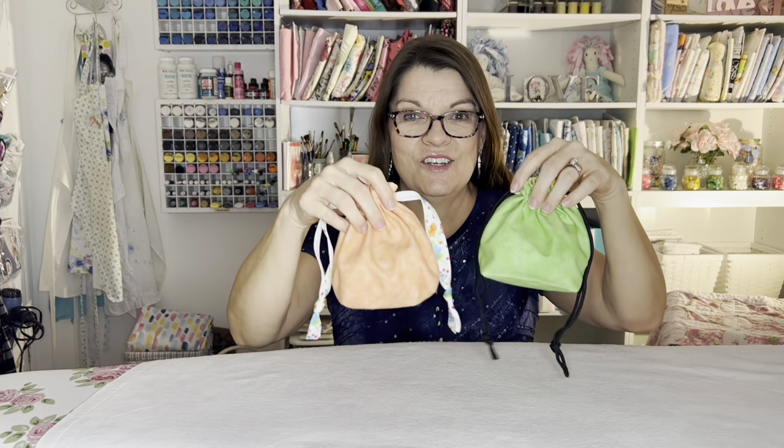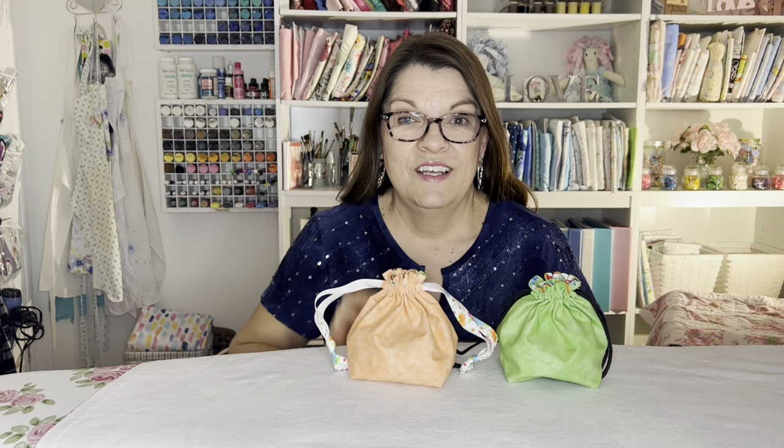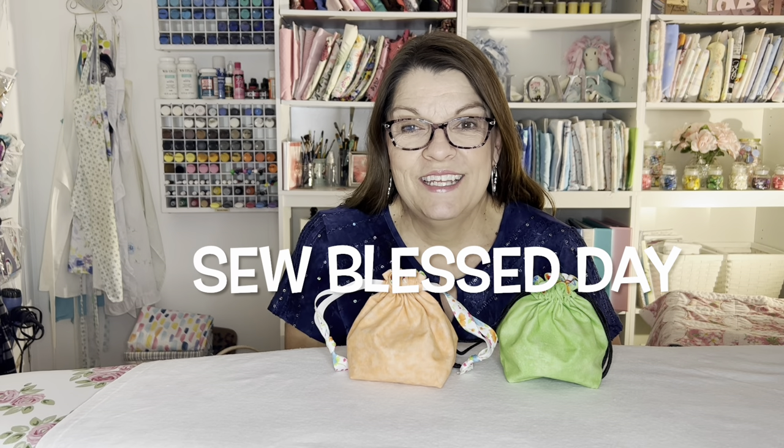Voila! So cute and fun. Comment below and tell me what you'll use these bags for. Thank you so much for joining me today. Have a so blessed day. Bye for now.